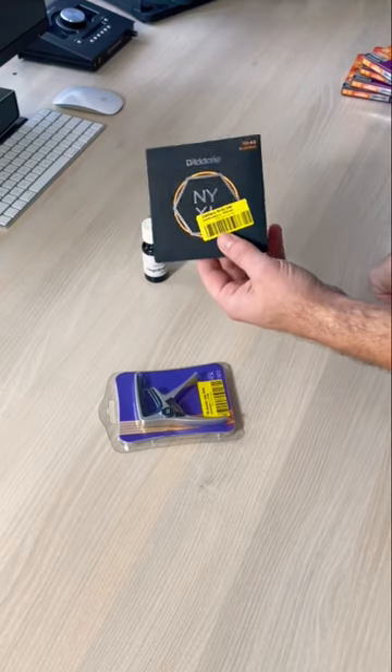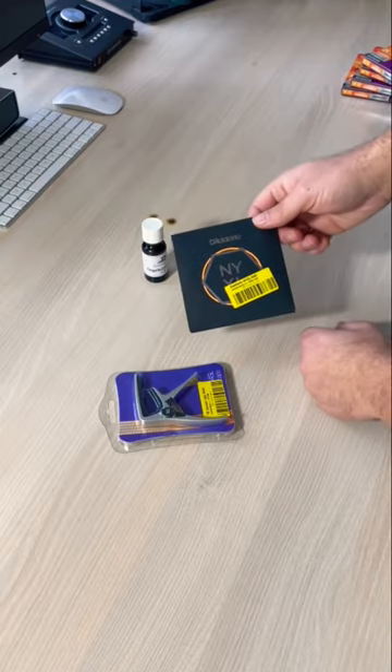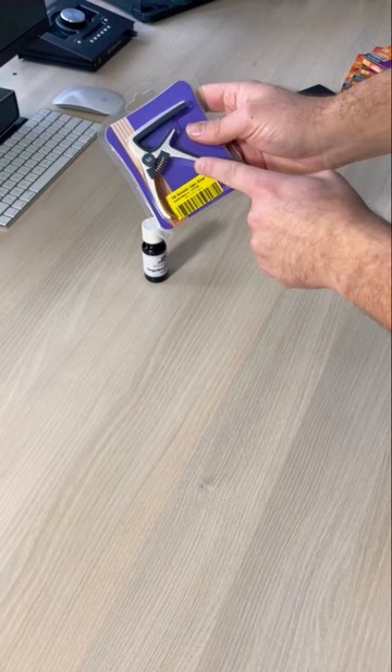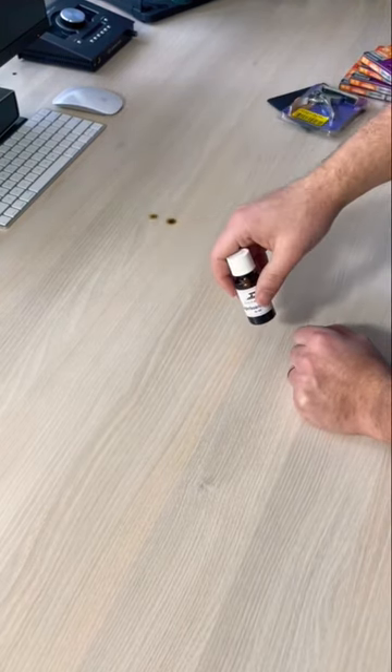Usually I like to order five or ten, but they had only one in stock, and I said one is better than nothing. Then I bought this DGI capo for one of the students.